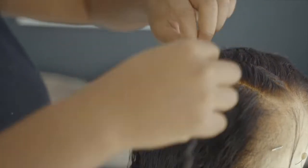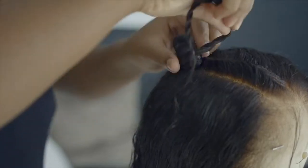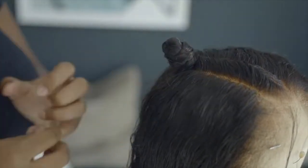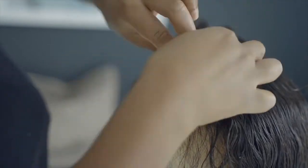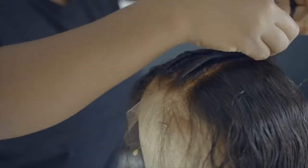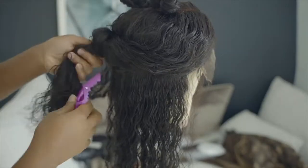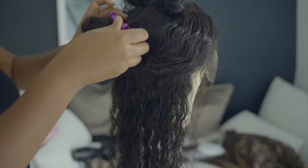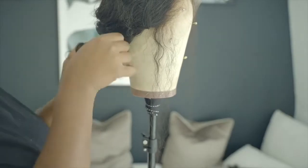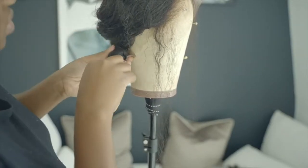I'm going to do about four flat twists here in the front, and then I'm going to put the rest of the hair in bantu knots as well so I can get a really nice curl pattern. First I do two-strand twists and then twist that into a bantu knot, securing it with a bobby pin.